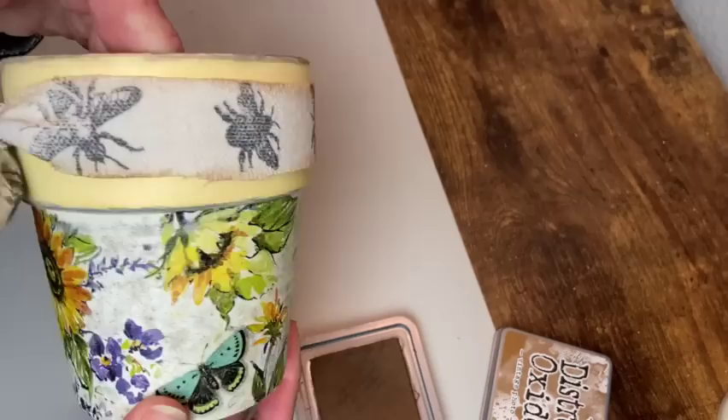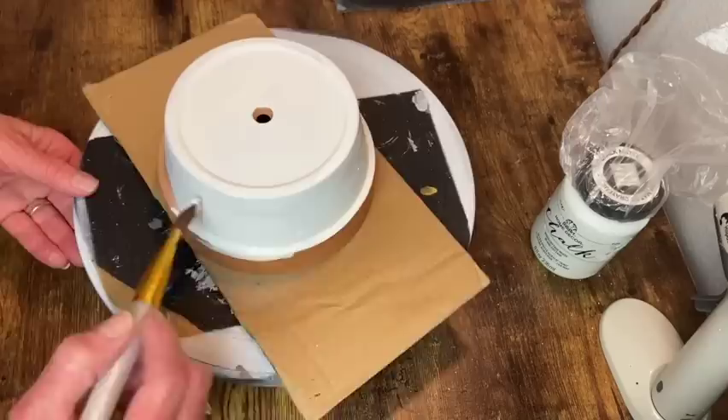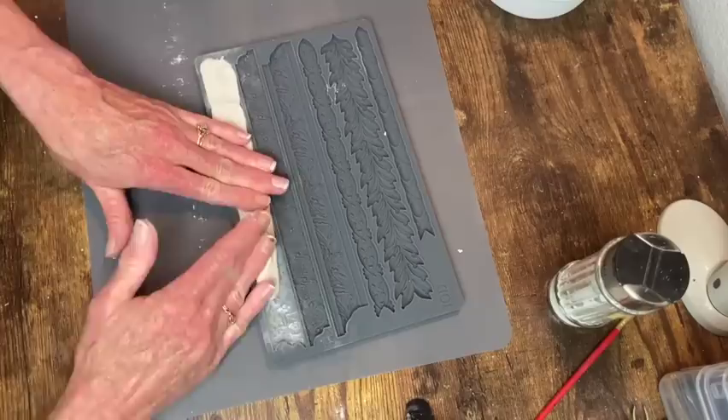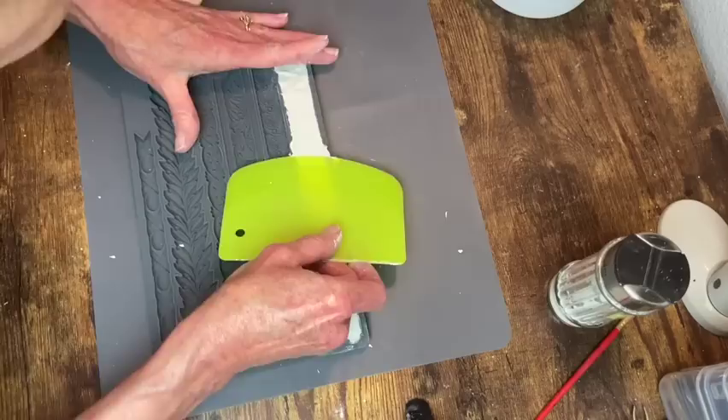My next pot is getting a coat of cottage white chalk paint. I'm using the IOD Trimmings 1 mold to make a couple of castings to go around the rim of this pot. I dusted it with cornstarch first and I'm using my scraper to work from the center out to get a nice flat back.